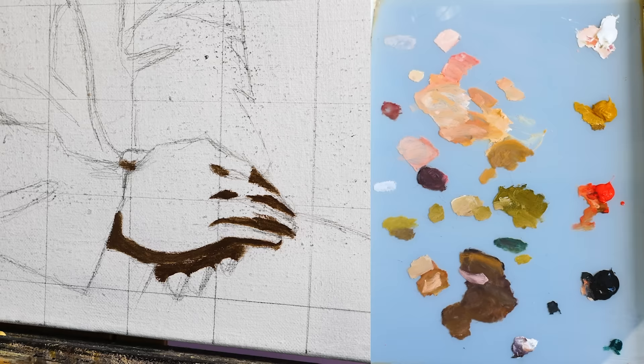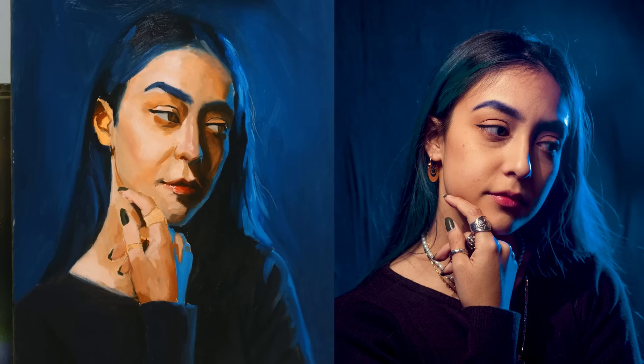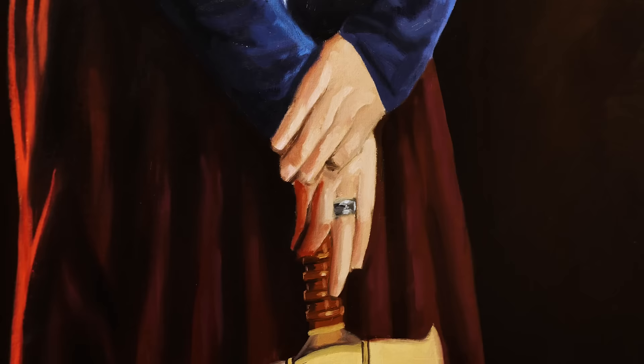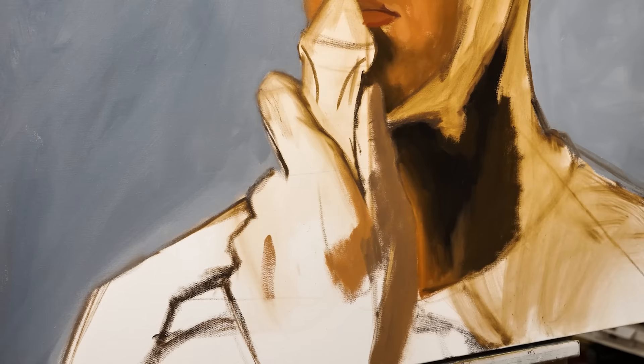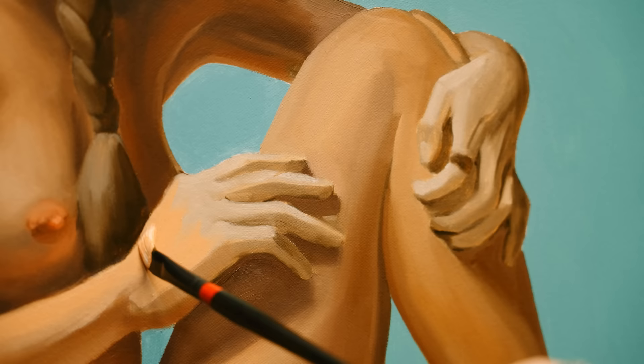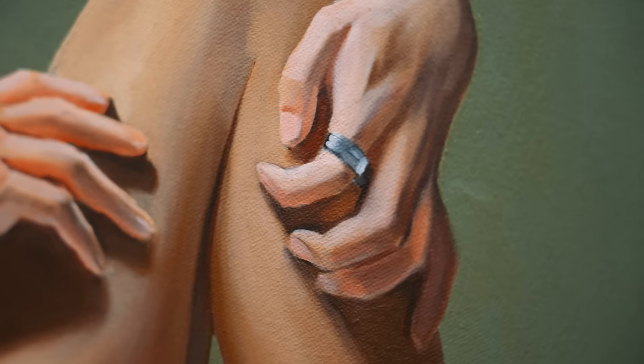I've painted quite a few hands in my time, and they're all pretty mediocre. I've never been good at drawing or painting hands, and it was to my detriment in the beginning and the early stages of me falling in love with drawing and painting. I sort of avoided hands because of how difficult they were. I think a lot of artists can agree that hands are one of the most intricate objects, and they're very hard to nail down.